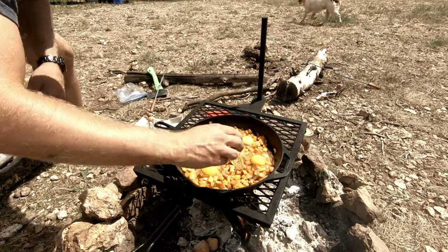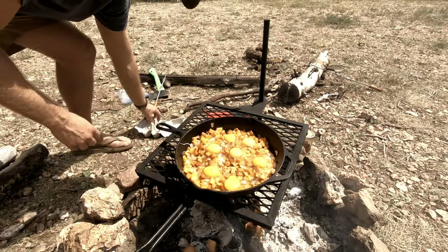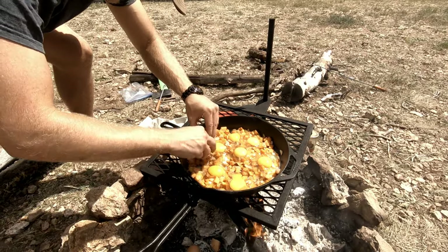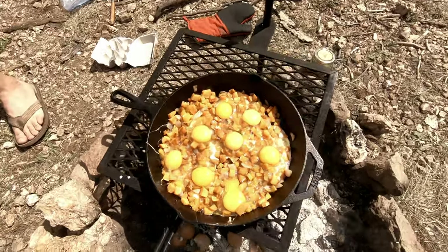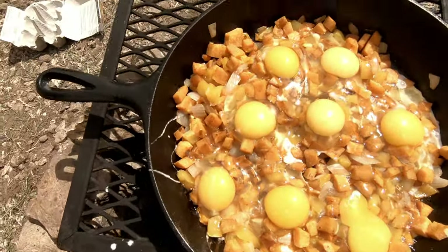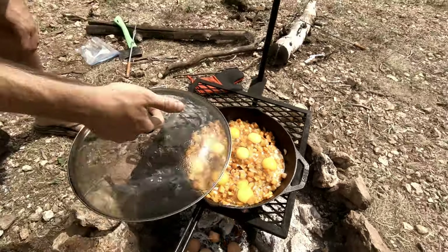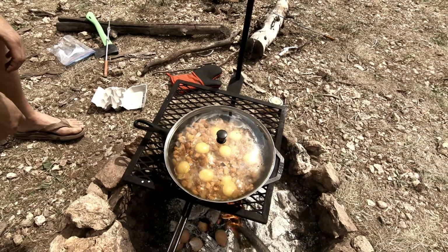Looking good. Oh, hit that one way too hard and as I suspected, broke it. But seven for eight — I'll take it. And then we'll cover this so we can have that 360 heat and cook everything evenly and even a little bit faster.